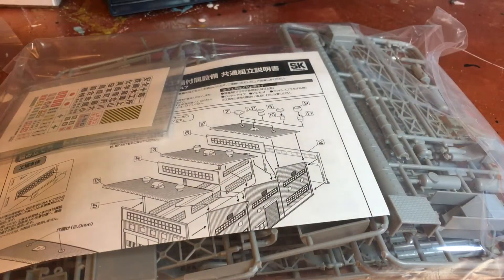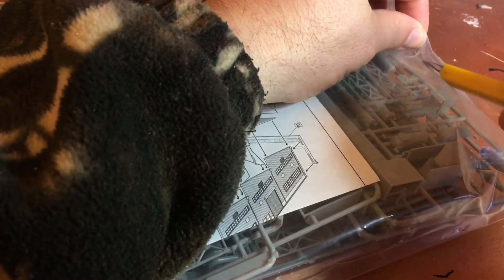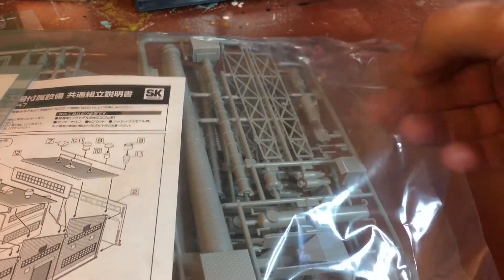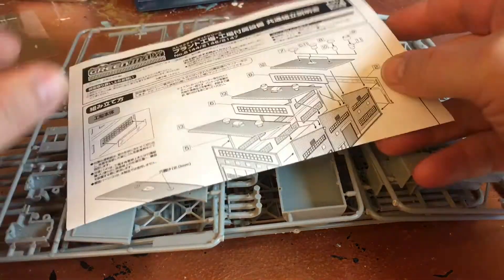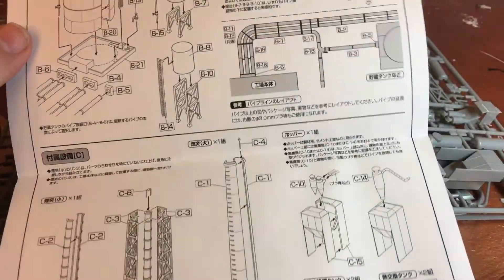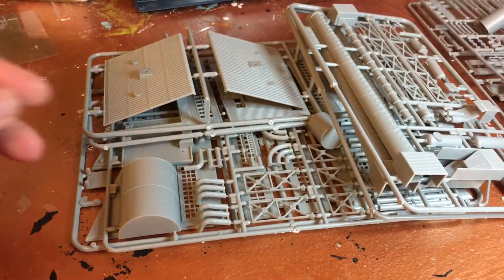Green Max is a Japanese company — I get them shipped to my house from Japan directly — but this warehouse should Americanize well. So this is what you get in the box. With all the extra piping they give you, this should make a nice scene. You get some signs that are in Japanese and instructions that are in Japanese. I don't speak Japanese, but I speak model railroad, so I should be able to make something happen.